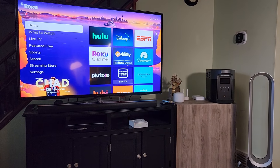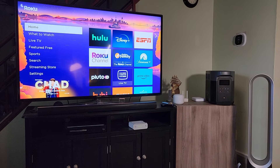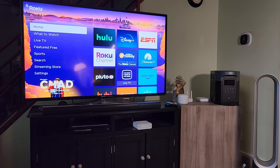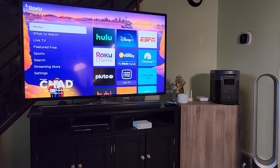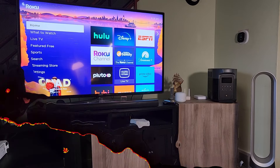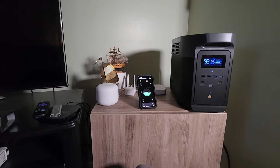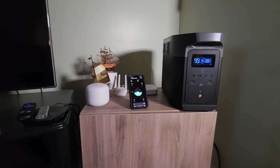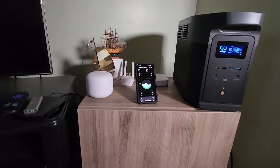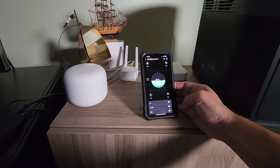So here we are in the living room. The question is: can the Delta Max run the majority of items in our living room? We have our 55-inch TV, our Dyson fan, our cable modem, our Wi-Fi router, our smart cameras and our smart home devices. We unplugged everything and plugged it into the back of the Delta II Max. The AC is not turned on yet — I'll go ahead and turn that on with the app. One of the nice things about the app is you can control AC, DC, USB, which is really nice. So let's go ahead and turn on AC.